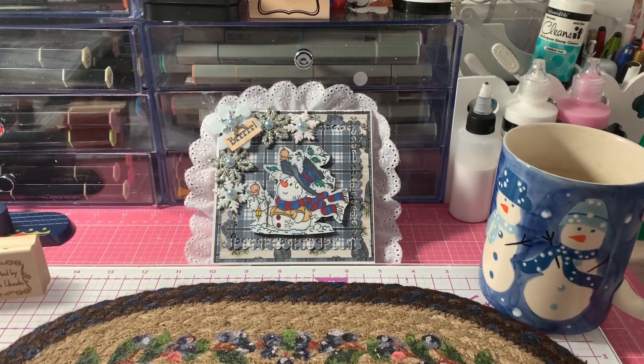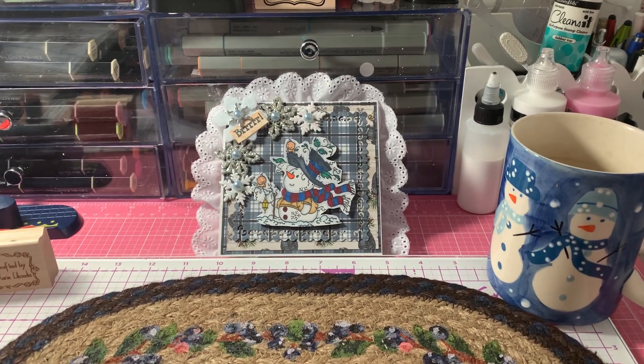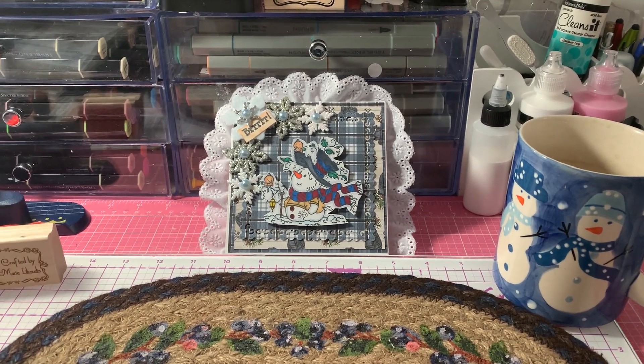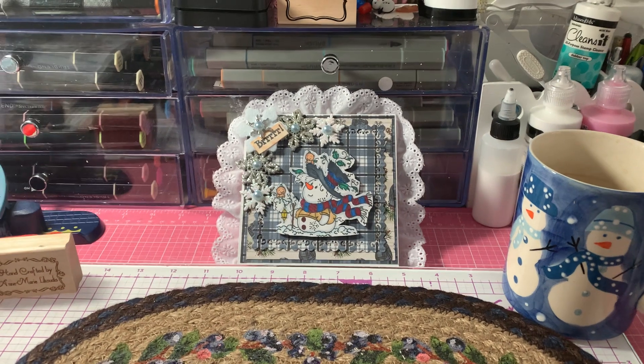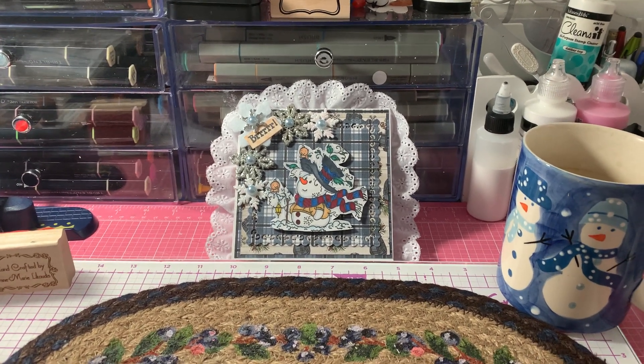Hi everyone, it's Anne-Marie from Scraptile 7 Creations, and today I'm coming to share my project for Anna White's Snowmen of January hashtag and Jill Norwood's Saturday Morning Makes.